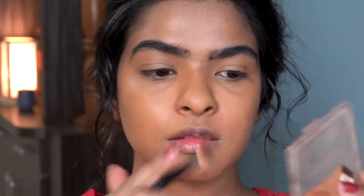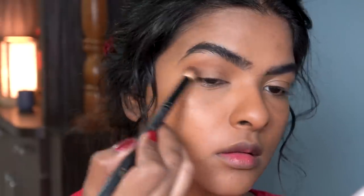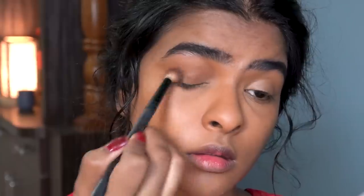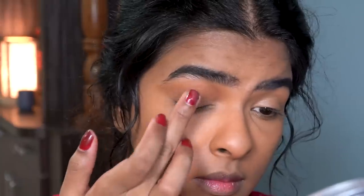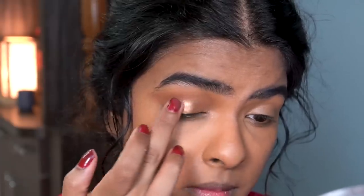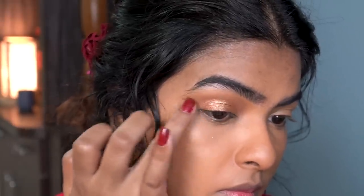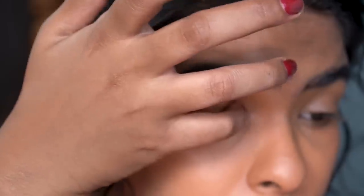Moving on to eyes — simple yet glamorous. I'm starting off with a contour shade, applying it on my crease and creating a V-shape, then I applied this contour color all over my eyelid. Next, I'm going to pick this gold pigment using my ring finger and start patting it onto my eyelid. I don't apply it on the whole eyelid — I'll leave the outer corner for another pigment, which is this rose gold pigment. I applied the rose gold pigment on the outer lid of my eyes, concentrating it there. Then I used my pinky finger to apply the gold pigment near my inner corner area as well.